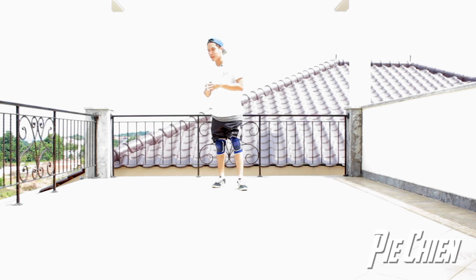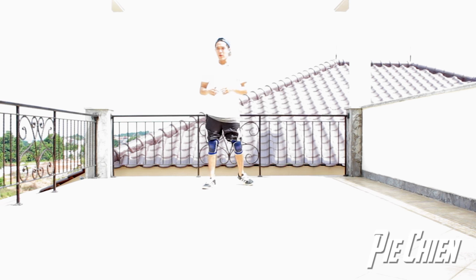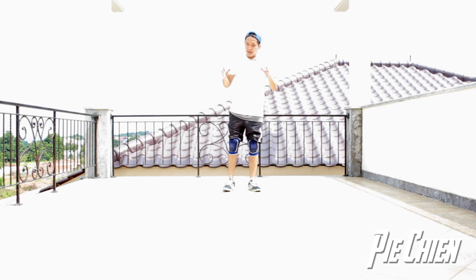Hey guys, what is up, Teddy here. Today I'll be teaching you guys a move — to be honest I don't know what people call this, but for the sake of this tutorial let's just call this an illusion pretzel, because first it looks similar to a pretzel, and second when I'm doing this move I feel like I'm creating an illusion. Bear with me because this move is kind of complicated to explain, but I will try my best to break it down.